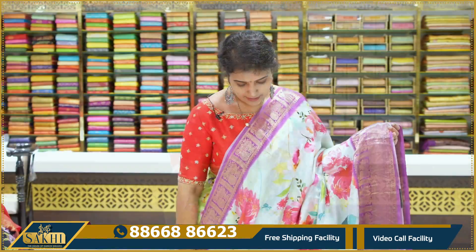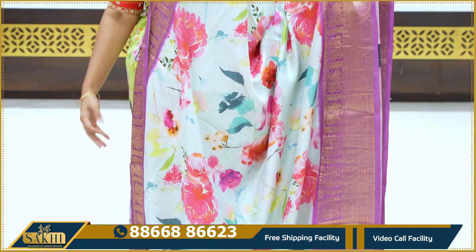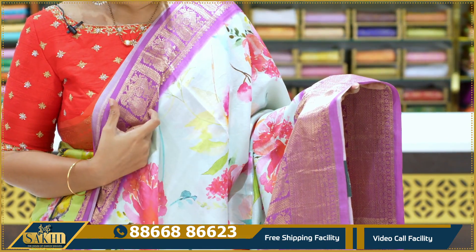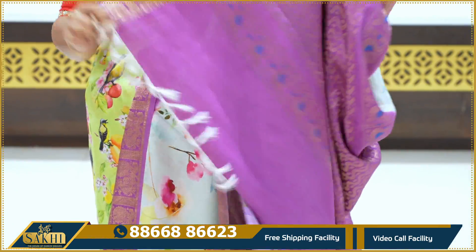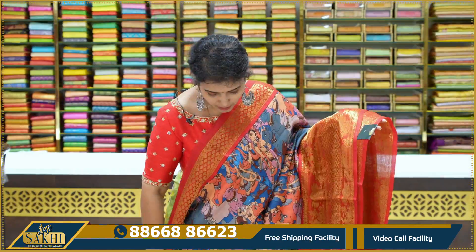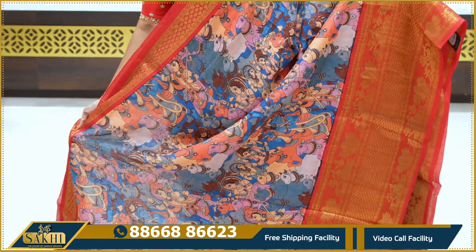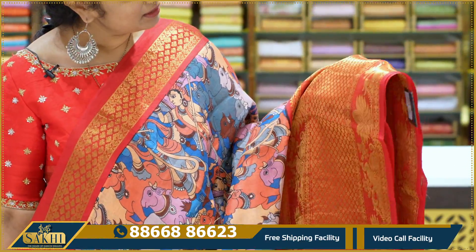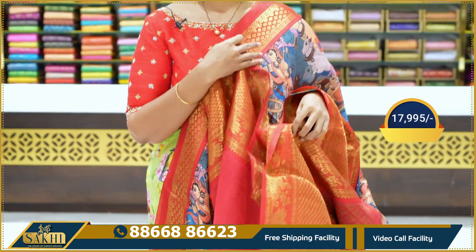$14,995. Very light version of aqua green with flowers on two sides and lavender-ish pink — peacocks and diamond motifs. Blouse with antique motifs — like antique motifs, spade leaves on the border. Pallu and blouse, $17,995.